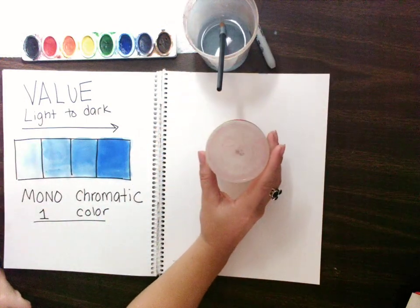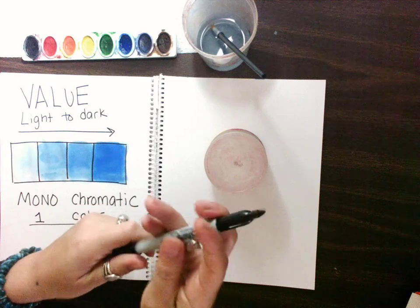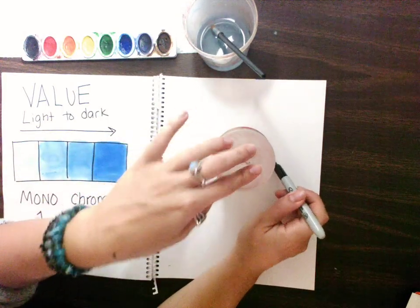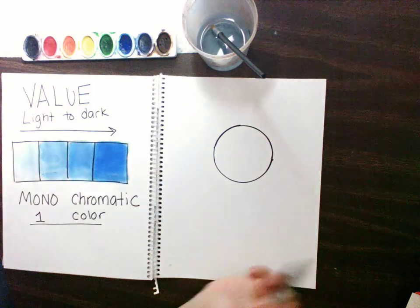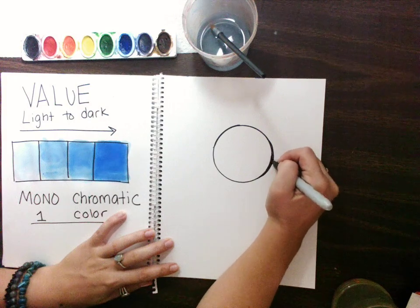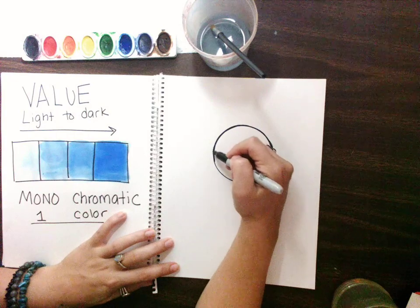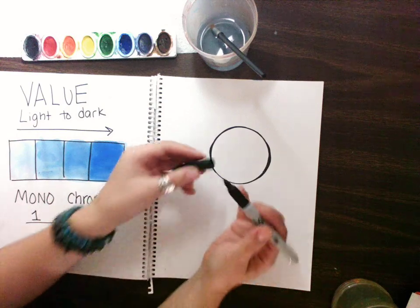I'm going to start with my moon. You can use a pencil — I'm going to use a sharpie to trace my moon. If you don't feel comfortable doing it with a sharpie, I suggest using a pencil. I can put my moon wherever I want — that's my decision. So I'm going to trace my circle for my moon. If I make a mistake with the sharpie, all I need to do is make that line a little bit thicker.